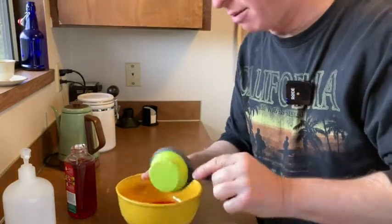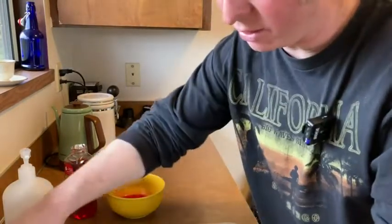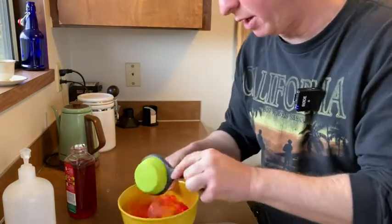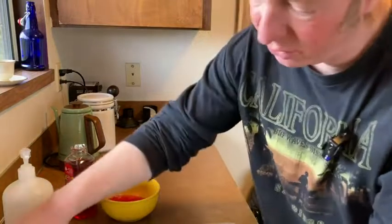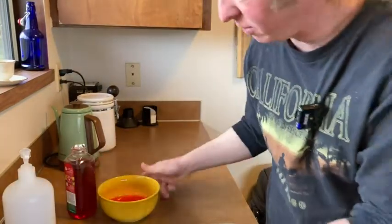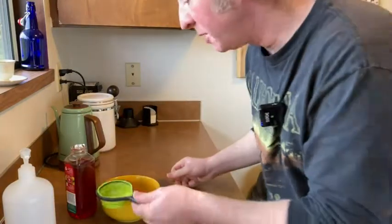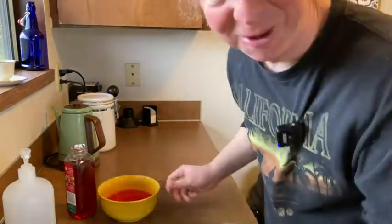Then we want to add three of these for three parts water. So I'm going to do one, and then two, and then three. I don't know if this is the right amount for my feeder, but we're going to find out.